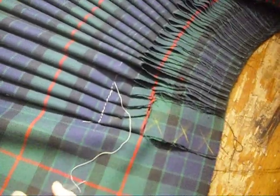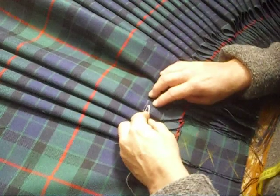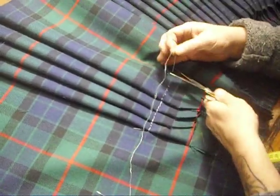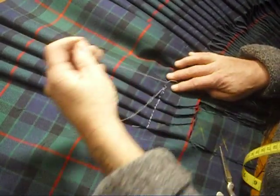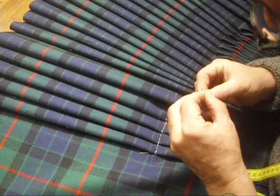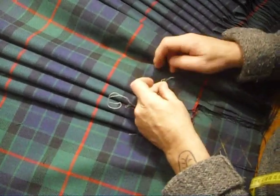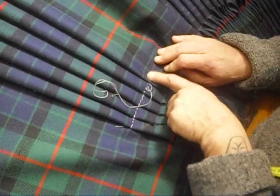I would carry on like this all the way to the end. When the thread runs short — because you simply can't have one piece of thread the entire length — I would sew well under the pleat and then cut. I would bring in a new piece of thread, and rather than knotting it I might just do a back stitch like this, then tie the two ends off with a knot. Then we lay the next pleat over it, the knot's hidden and you can't really feel it, and you carry on stitching all the way to the end.